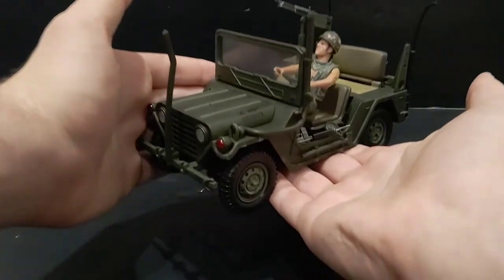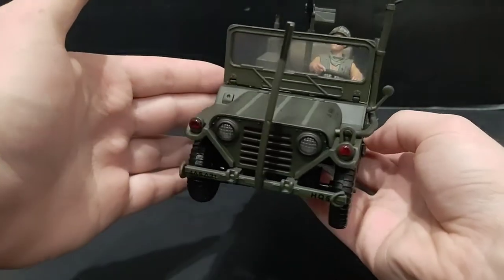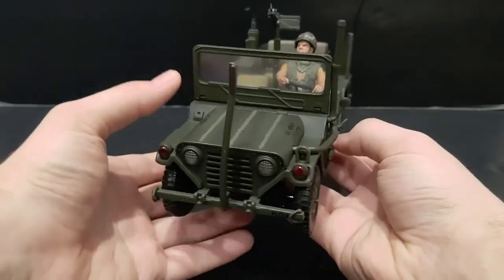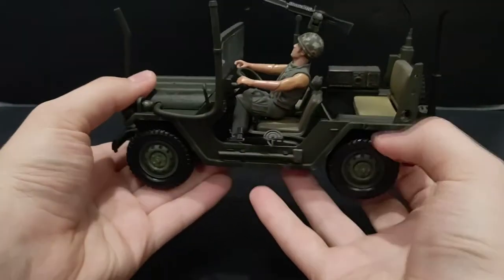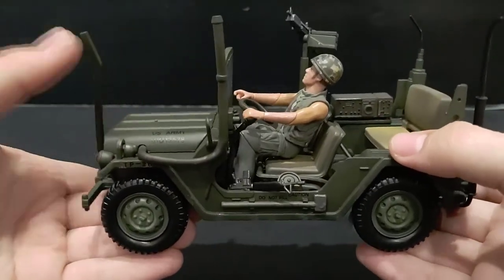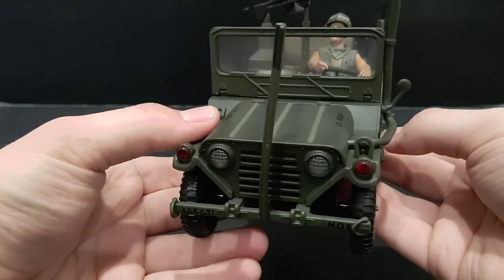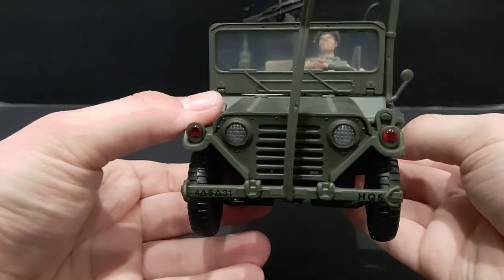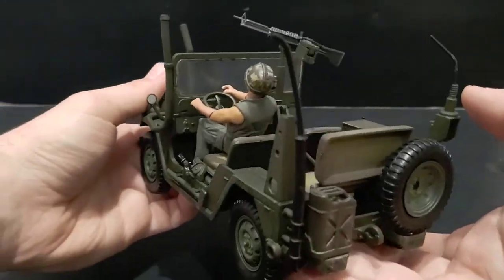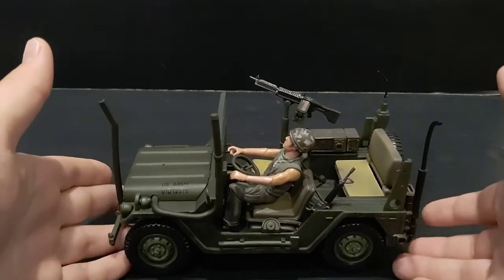Let's go ahead and take a closer look at this vehicle. 21st Century Toys, in my opinion, did an outstanding job on all of their vehicles. The detail is just perfect compared to their competitors. There's something about the way they produce them — technically they were toys back then, but now they're considered models. The detail in them is what really makes me respect them as a company. This is a 100% complete MUTT.